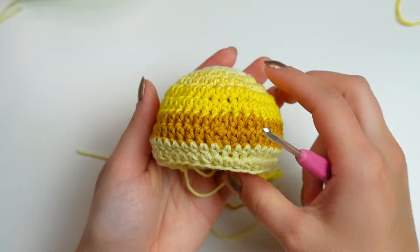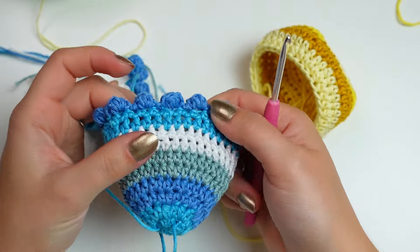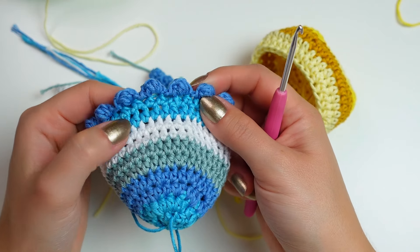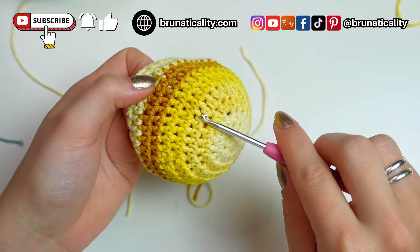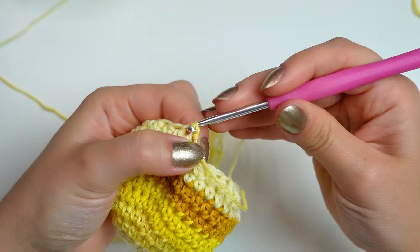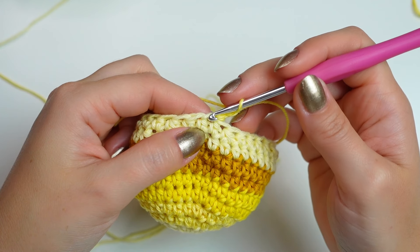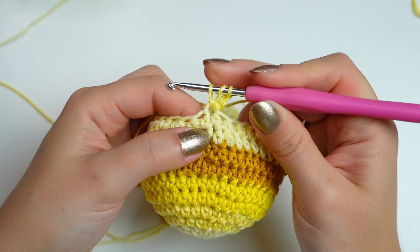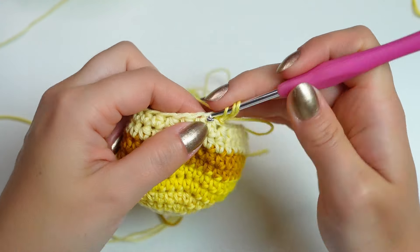After the decreases you can see it went in a little bit — this is the hood of the jellyfish. Now the next step is to add little bubbles at the edge as a cute decorative detail. Bring the second color, make a slip knot and attach into any stitch around with a slip stitch. Chain two and into the same stitch work a three double crochet cluster: wrap the yarn around the hook, insert into the same stitch, pull up a loop, yarn over and pull through two loops leaving the last one on the hook. Repeat that two more times.